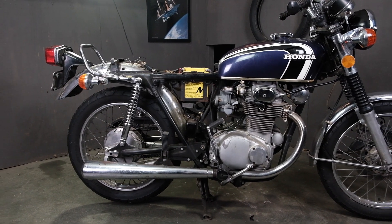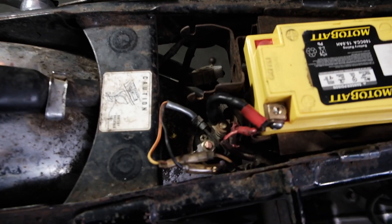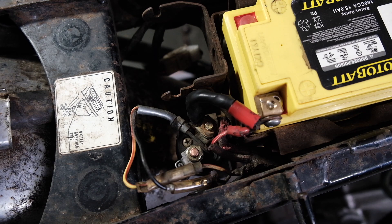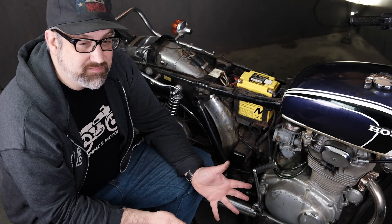Let's cover the actual logic of the circuit on this 350. Again, it's going to be the same for the CB175, CL175, and 450s from this era. This is actually a pretty simple circuit because there's only a few parts involved. As always, we're going to start with ground on this particular circuit.